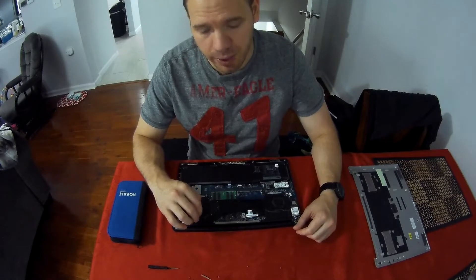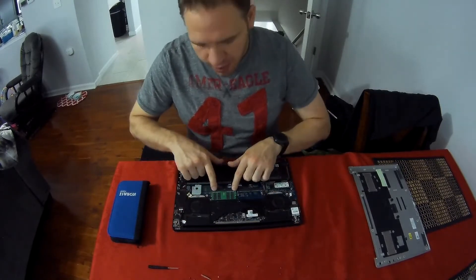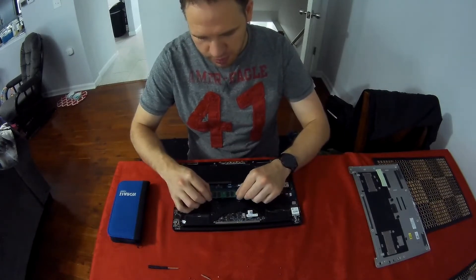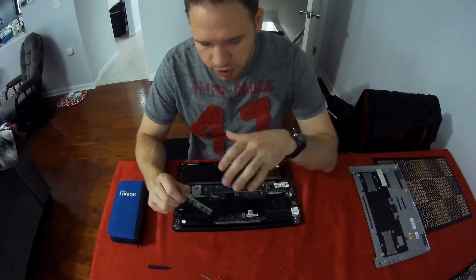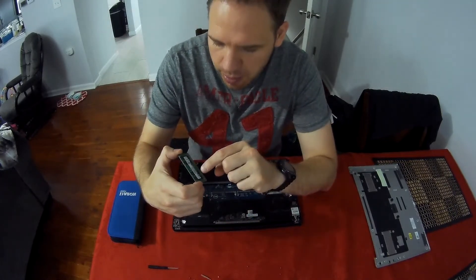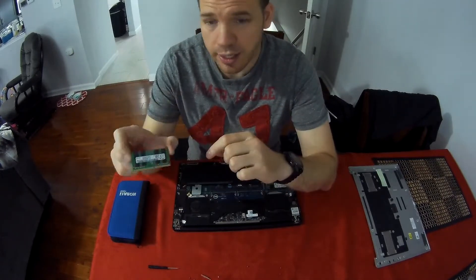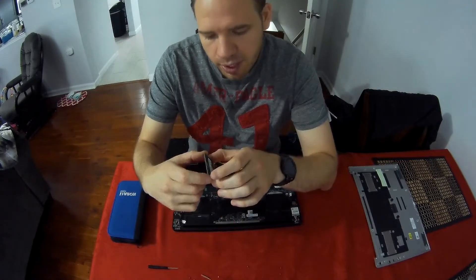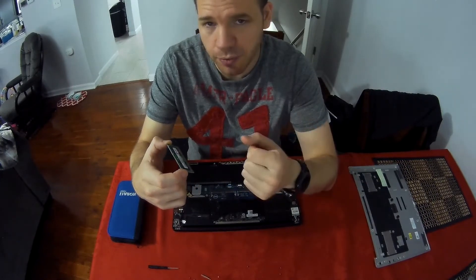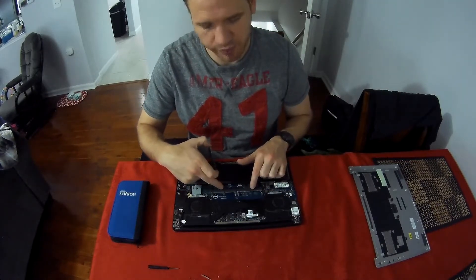Here you can see the two memory slots. This computer comes with 16 gigabytes of memory from the factory. Removing the memory is as simple as pulling the two little tabs sideways very lightly — it pops up and just slides out. On the stick it says 16 gigabytes PC4 2400. That information is everything you need to buy a replacement. You could type into Newegg or Amazon 'Samsung 16 gigabytes PC4 2400' and it will bring up exactly what this is. You could order another one and put it in the empty slot.